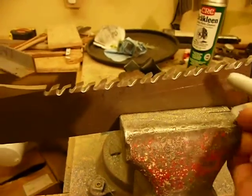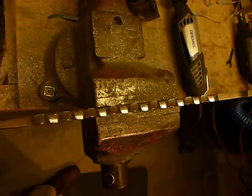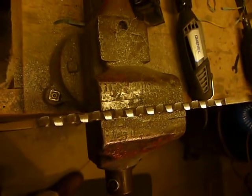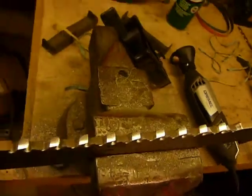And then I heated these teeth up and I set them all. You should be able to see how they actually have a set, and they're alternating from one side to the next. I used a hammer and a brass punch to set the teeth.